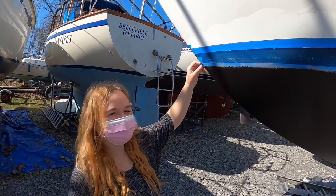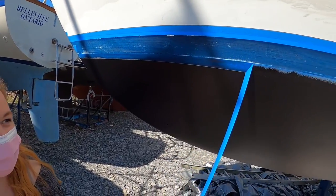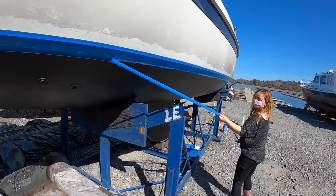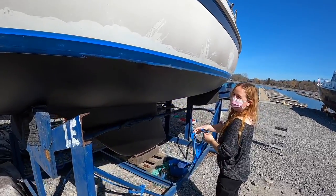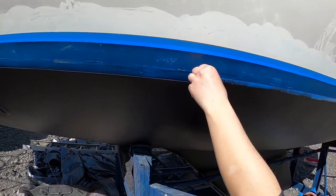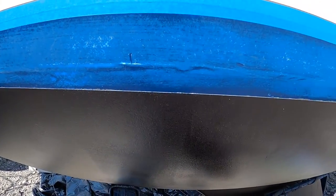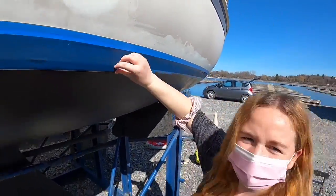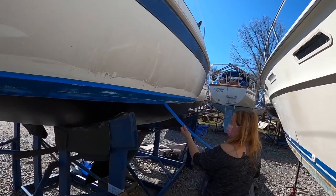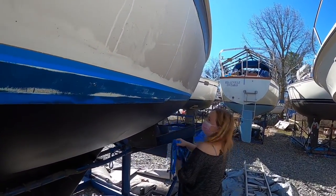Thumbs up — take off the tape! Oh my god, looks so good! That looks nice, look at that line. That's my line that I taped. You did a pretty good job. Yeah, look at that. It's not as good as my line — I'm kidding! We did it again.